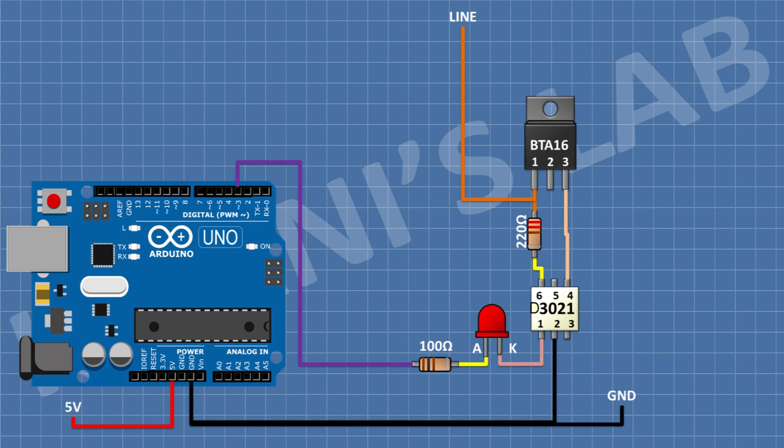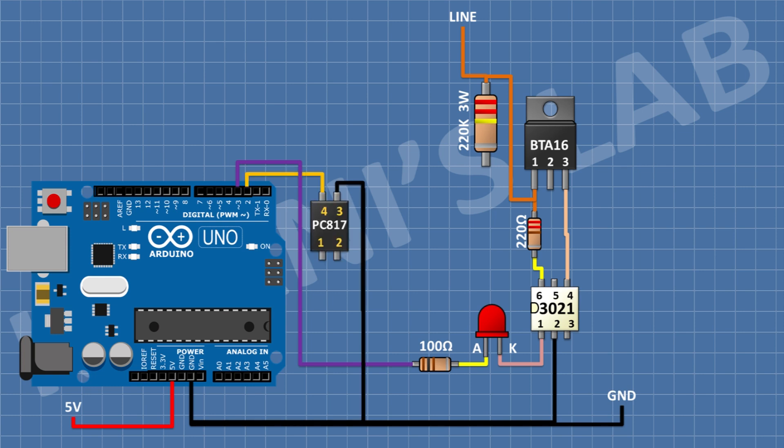After that, connect a 220k 3-watt resistor and connect its one pin to the phase of the AC signal. After that, connect a PC817 optocoupler and connect its pin number three to ground and its pin number four to pin number two of the Arduino.